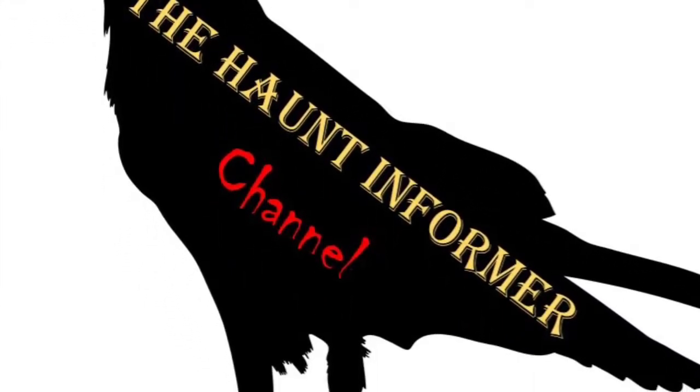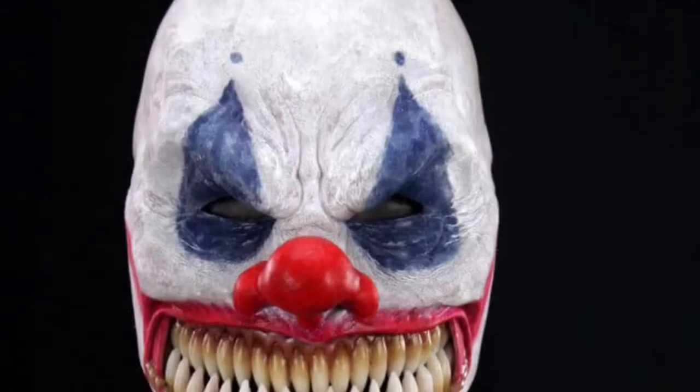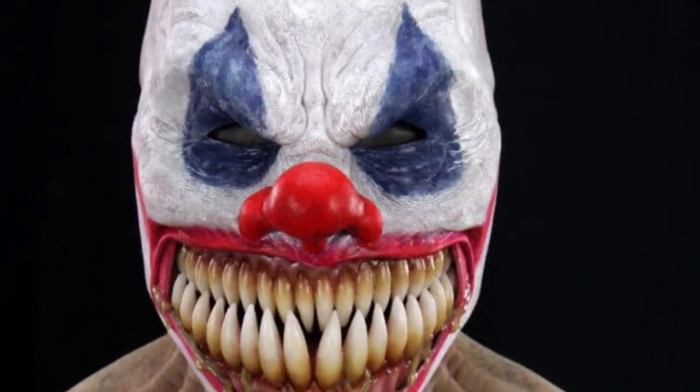Hello, this is the Haunt Informer, and today I'm giving you my 18th volume of Silicone Mask Weekly. Today I'm talking about multiple masks from CFX, and this is the Stalker.